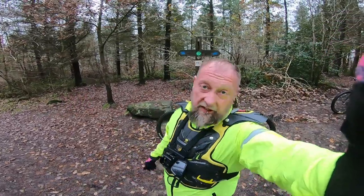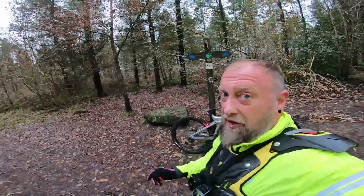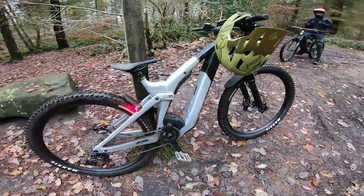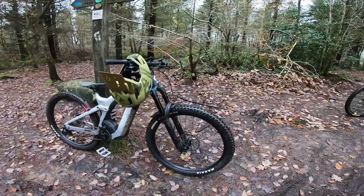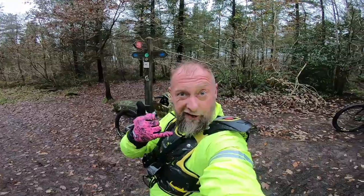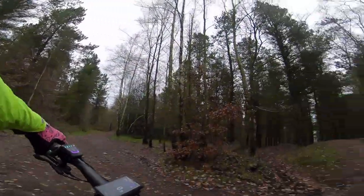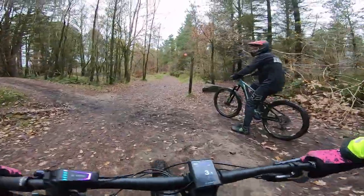Hey everyone, welcome back to the FHMB channel. In this one we're back at Sheffield on the downhill track - Steve Peaty's downhill - and I'm lucky enough to be given this to play on for the day: Scott Patron e-ride, beautiful bit of kit. Huge thank you to Scott UK and to Lauf Cycle Centre. Without further ado, let's see how it rides - crack on! Are you ready Matt? All right, let's go - drop into the downhill, Peaty's downhill, Scott Patron, see how she runs.